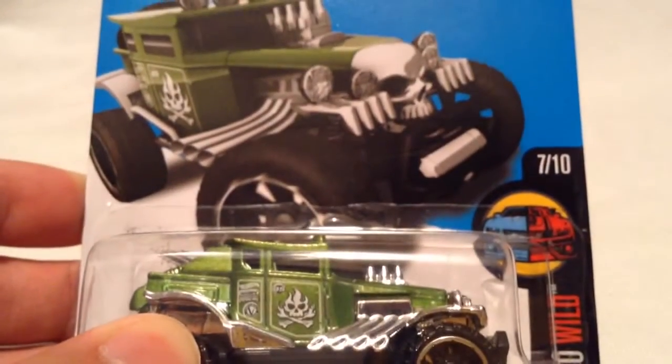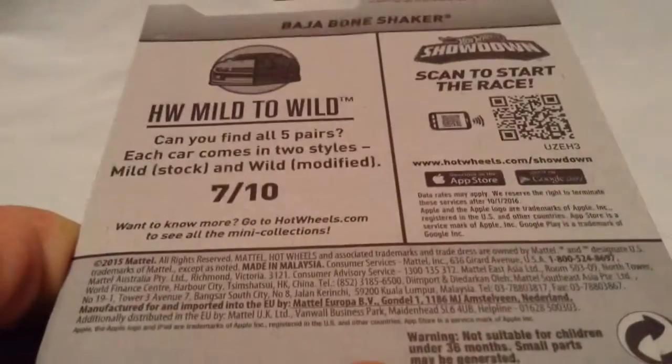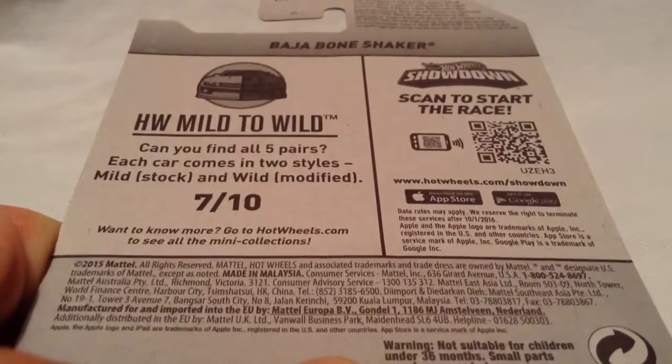There's the card out right there. This of course is the wild version, while the mild version is just the regular Bone Shaker. Oh, there's the back card if you want to check that out.